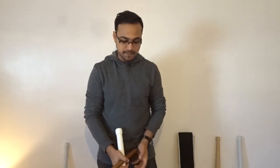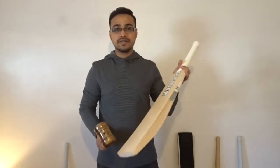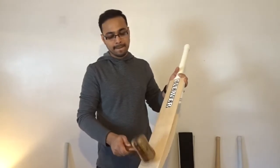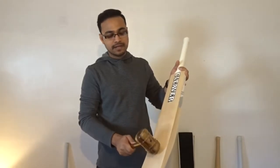Now let's try with a mallet. I'm going to show you from the toe up to the bottom of the stickers how it sounds. It starts going at just about two to two and a half inches down from the cone.